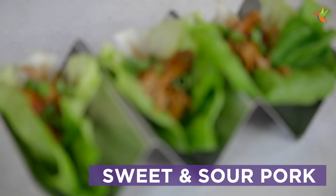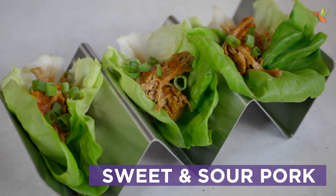Hi everybody, my name is Maria Emmerich and I'm back in my happy place, the Swerve Kitchen. Today I'm going to make sweet and sour pork. Who doesn't love sweet and sour pork?